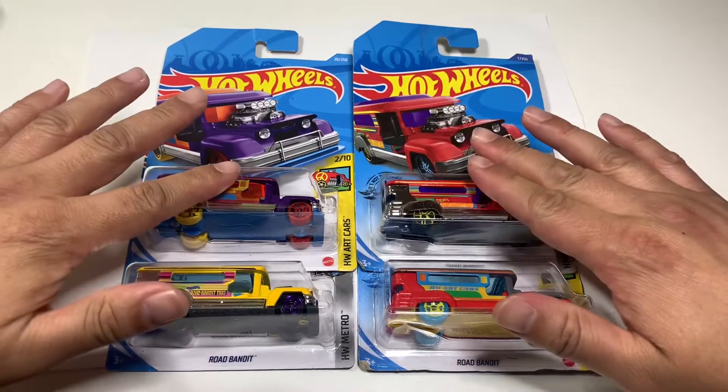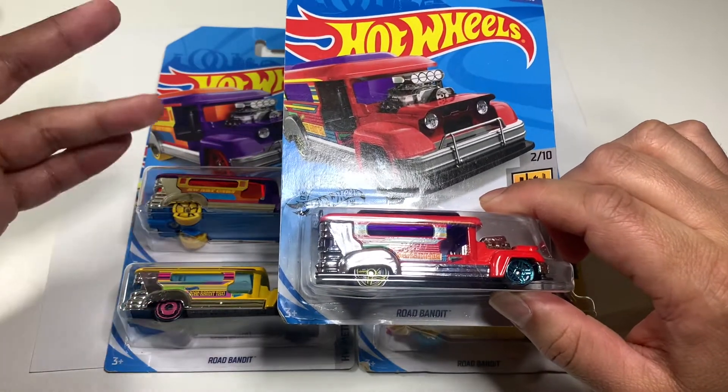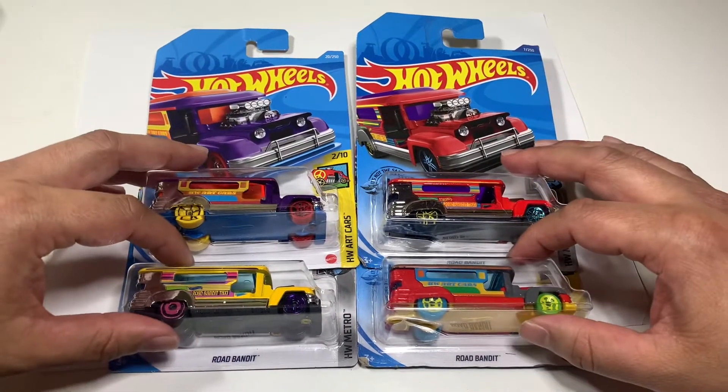The Road Bandit is the one that inspired me to start collecting Hot Wheels. I started with this one, then I found out about the different color variants and tried to collect them all.